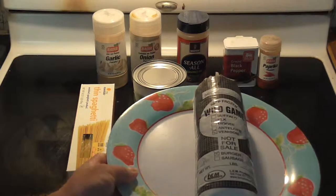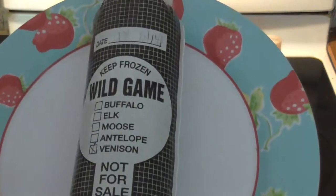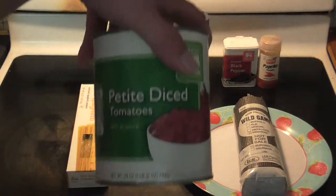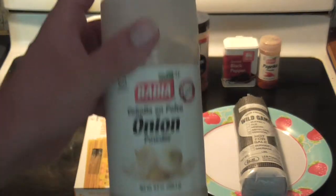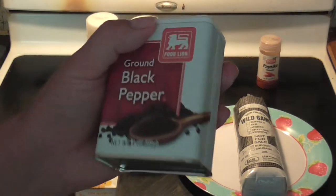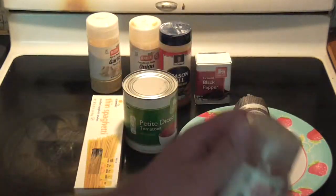The ingredients you need are ground venison — you can either buy it from the store or have it packaged yourself — a large can of diced tomatoes, a box of spaghetti, some garlic powder, some onion powder, seasoned salt, black pepper, and paprika. Now let's get cooking.